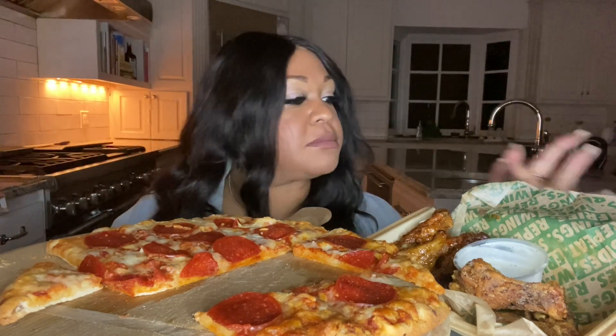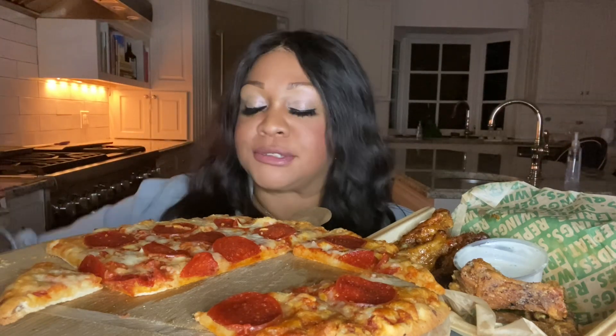Y'all, the kids come back tomorrow — the kids that live here. And they're going to tear the rest of this pizza up. They're going to be like, 'Miss Tamara, is this your pizza in here?' I'm like, no baby, it's yours.